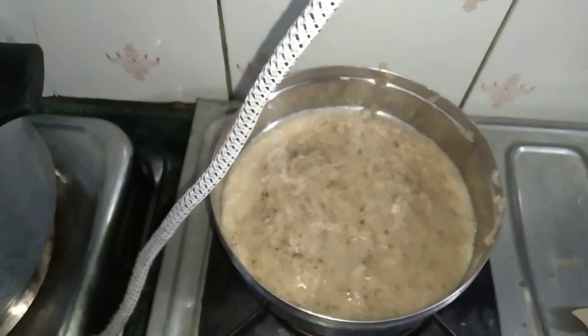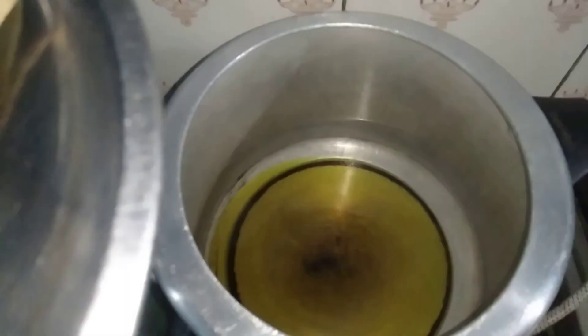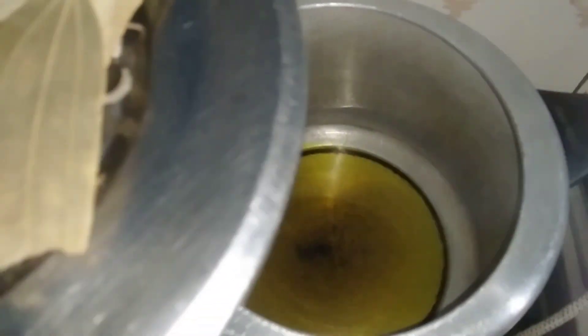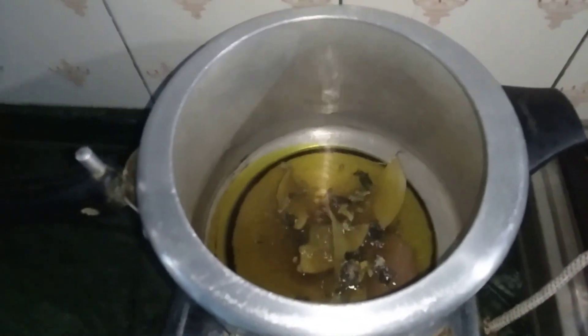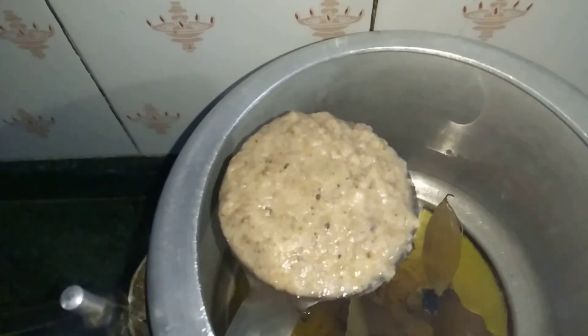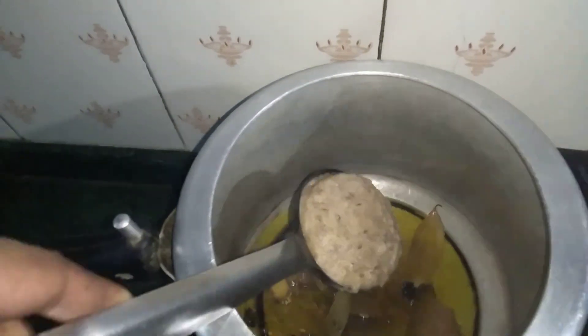We are making chicken. We will add rice. This is the recipe for my lesson. I will add a little oil.